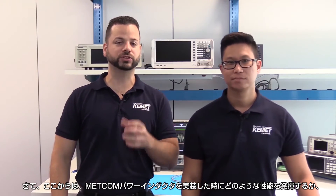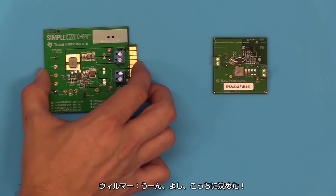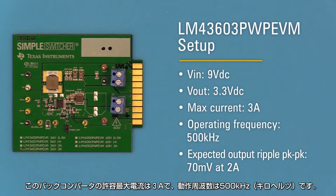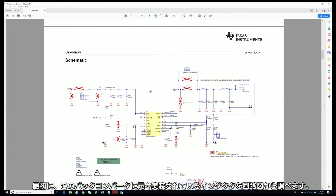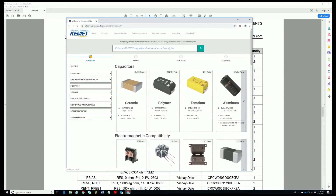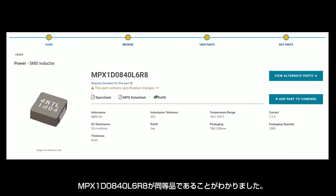Will is here to show how these power inductors behave in a real application using two TI evaluation boards — a couple of buck converters. The LM43603 PWP EVM evaluation board is a DC-to-DC buck controller. We'll be testing it using a 9V DC input voltage stepped down to 3.3V DC, designed for a maximum current of 3 amps and an operating frequency of 500kHz. Using the schematic, we identify the inductor in the design and cross it on Component Edge, our component search engine at search.kemet.com, which gives us the MPX1D0840L6R8.